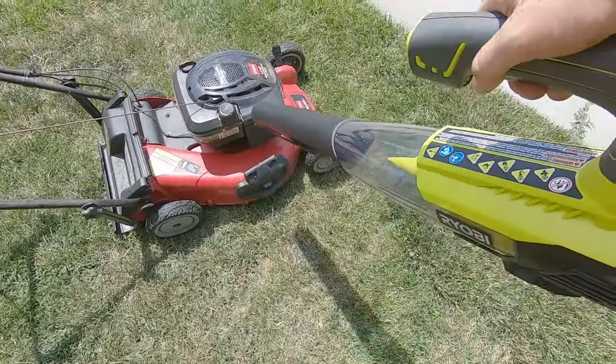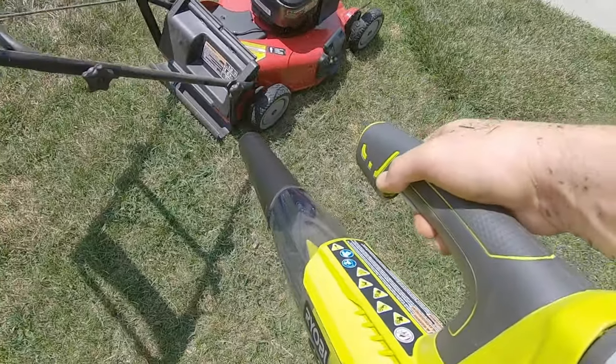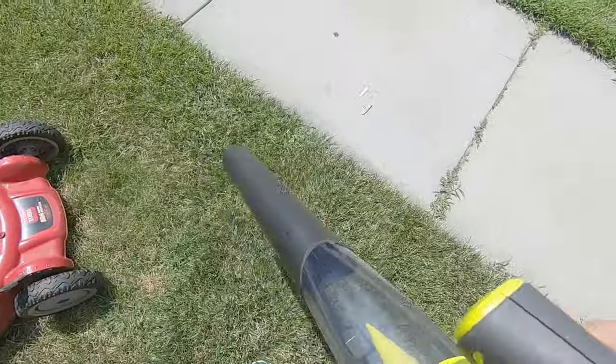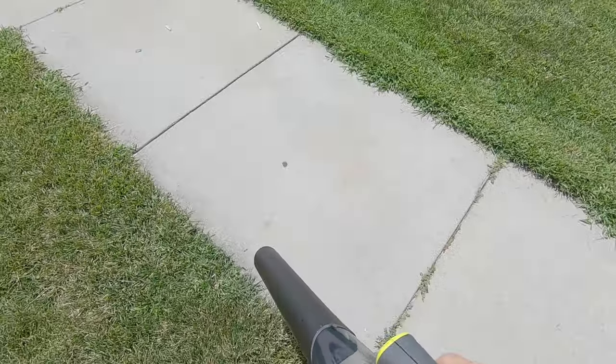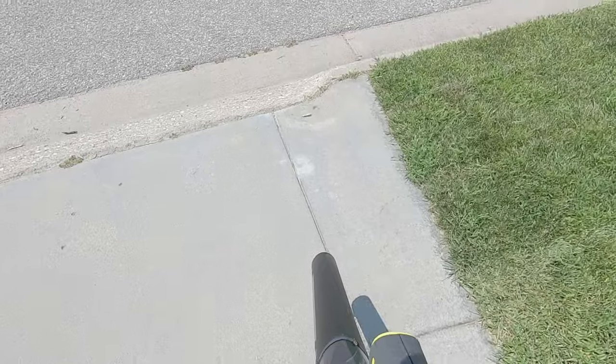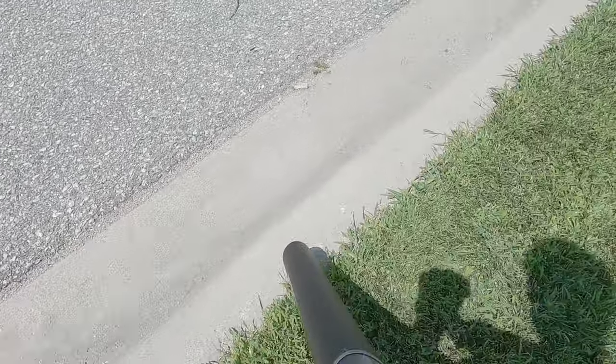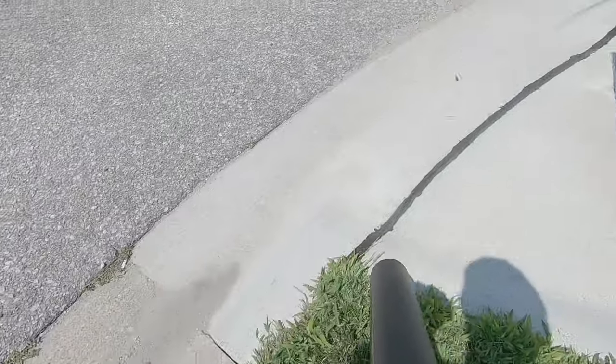The Ryobi sounds like a toy by comparison, and the Harbor Freight clearly outperforms it. That said, the Ryobi lineup is very deep and wide with many tools available, and it comes with a three-year warranty at a competitive price point. It's a compelling ecosystem, and the tool operates just fine — they do sell bigger models than this one as well.